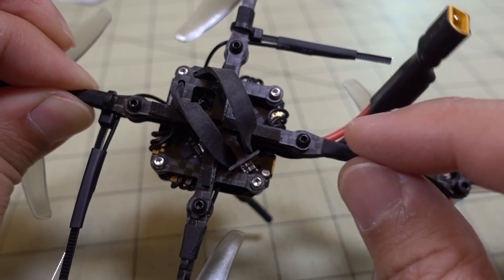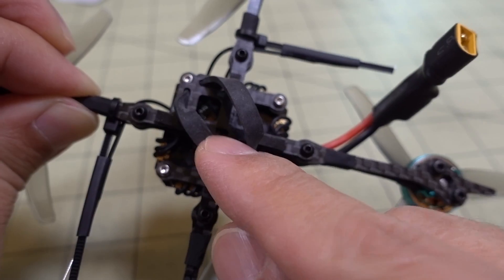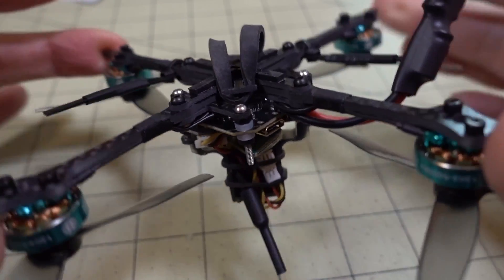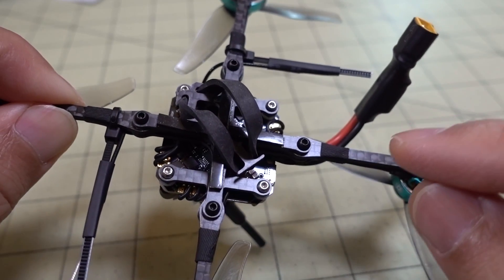Basically you just take that out and the arms are interlocking underneath this little bottom plate here. That's why you only need to remove one screw and then you can pull it out. I did not use that center screw — it looks like it's not needed. I tried to flex the frame and it doesn't flex at all. Pretty stiff. Overall the concept is pretty good.